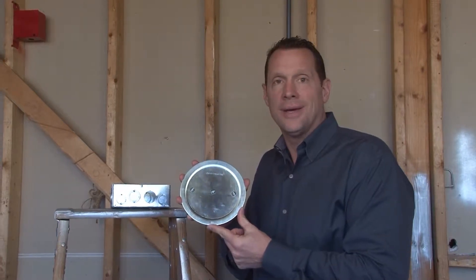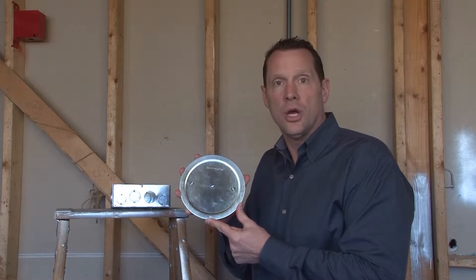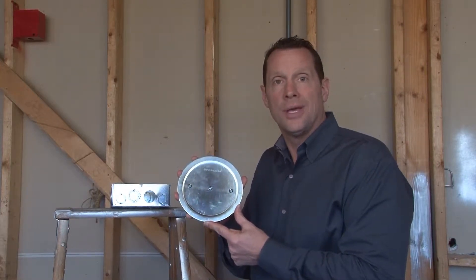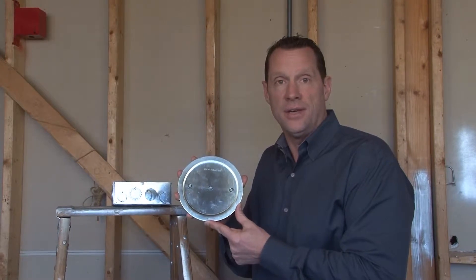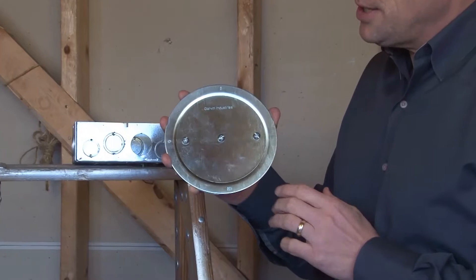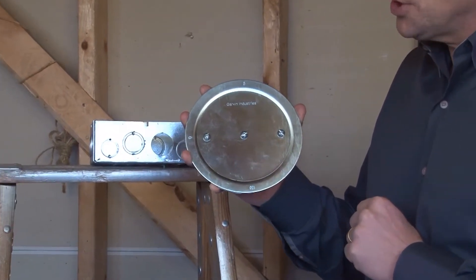When installing 5 inch conduit, occasionally you make a hole in the wrong location that needs to be closed off for safety and security. Garvin Industries part number KOS500VT is a 5 inch solid steel plate designed to close off 5 inch open holes in electrical panels or junction boxes.